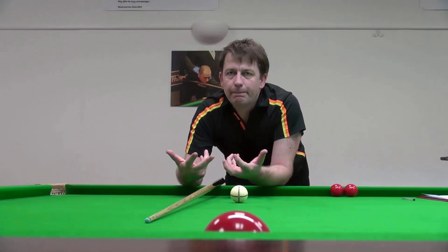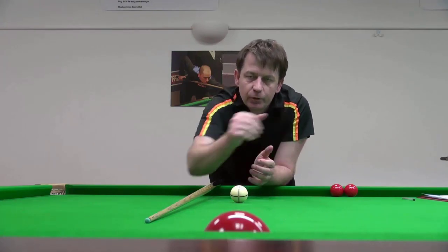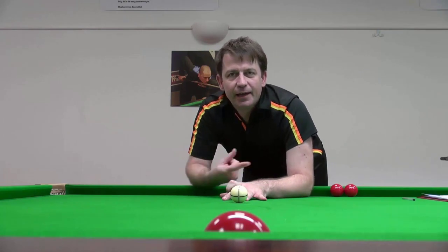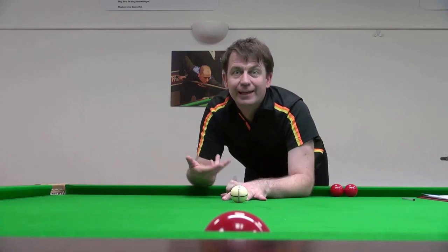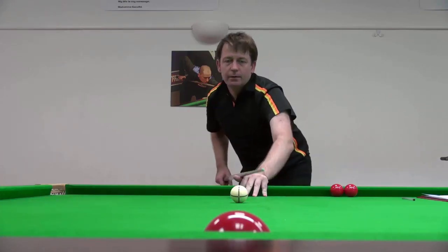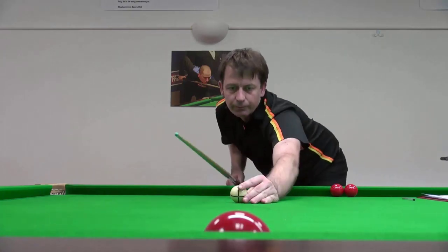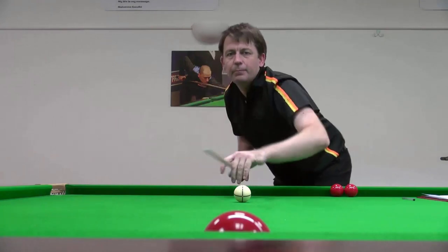Initially, the deflection is what happens when the tip pushes the cue ball in the opposite direction to the side played. The swerve happens when the side spin has enough purchase on the cloth to start swerving the ball in the direction of the side spin. If we play with a slightly elevated butt to exaggerate the swerve effect, you can see the cue ball will push away from the baulk line and then come back inside.